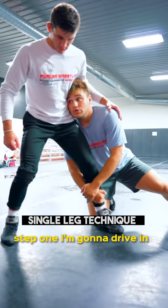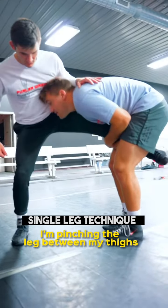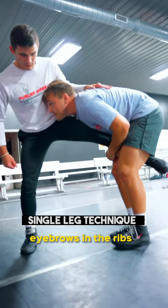Step one: I'm going to drive in, make him hop three times. Now from here, I'm pinching the leg between my thighs, and my head stays up — my head's not down. I keep my head in the way, eyebrows on the ribs.